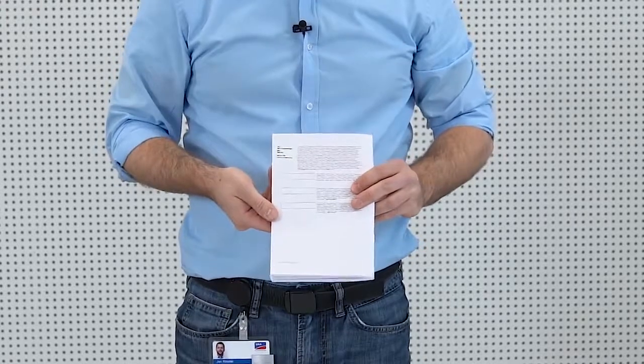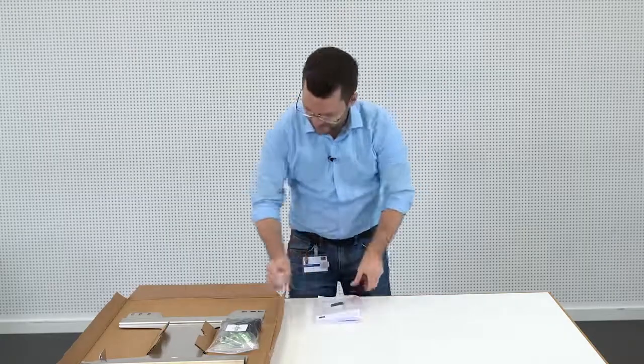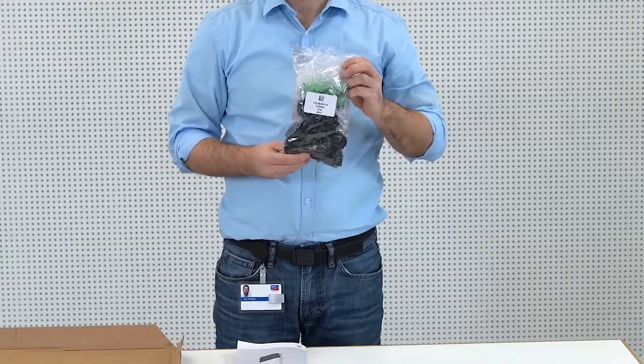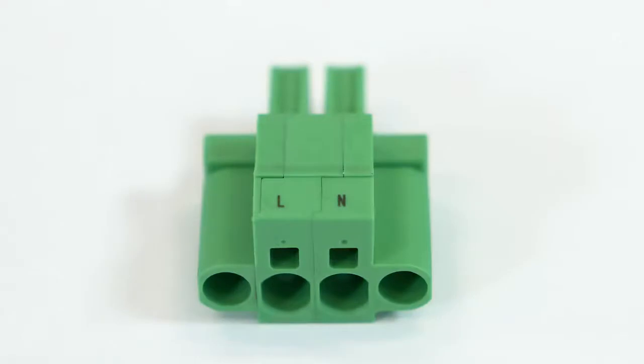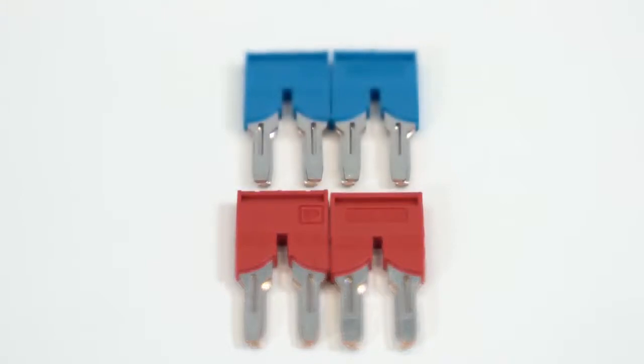We have left a bit of free space here for you to put your passwords in. Also, this is a bag with all the parts that will be used to complete the installation. This is the AC terminal plug for the connection to the public grid. This is the AC terminal plug for the secure power supply. These are the jumpers for the DC terminal connections.